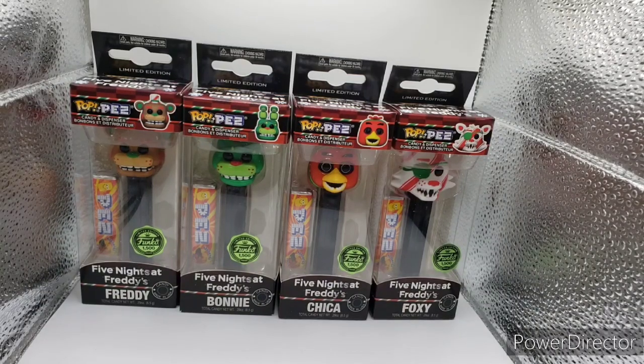Hello, BeFundMePush here, back with our video. Today we have a slight mini-review for the Five Nights at Freddy's Pop Pez Dispensers, a Christmas edition, limited to 1,500 pieces, one of the rarest Funko FNAF items at the moment, other than Golden Freddy, but that's a re-release, besides the point.